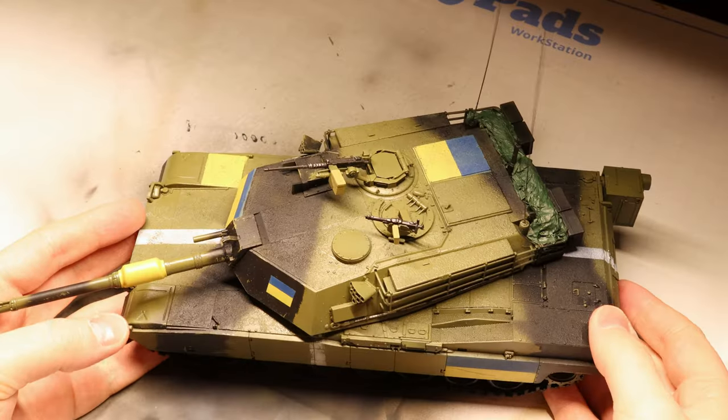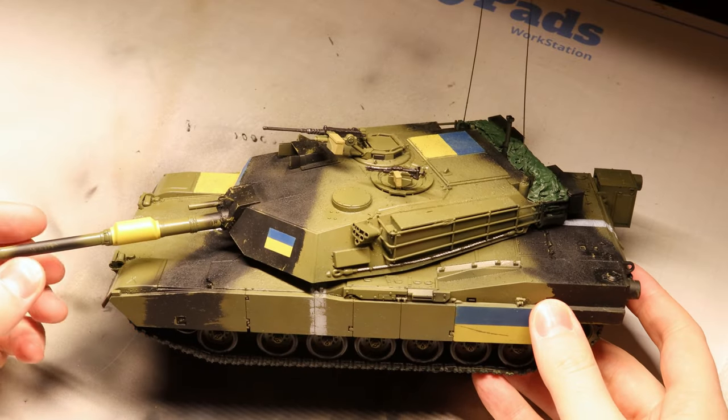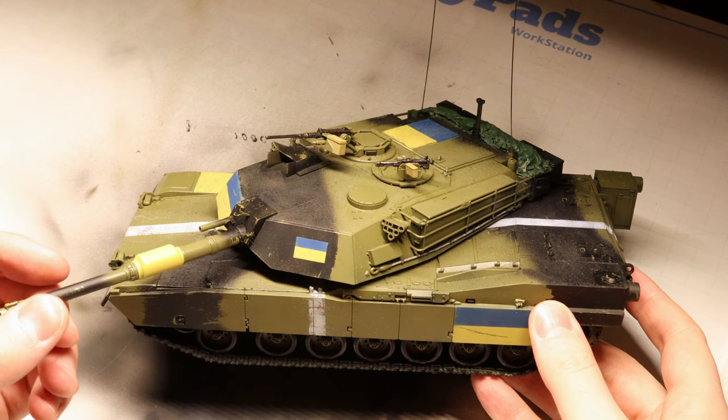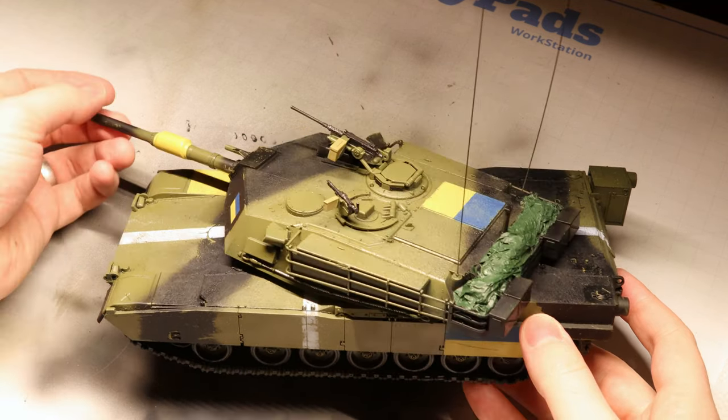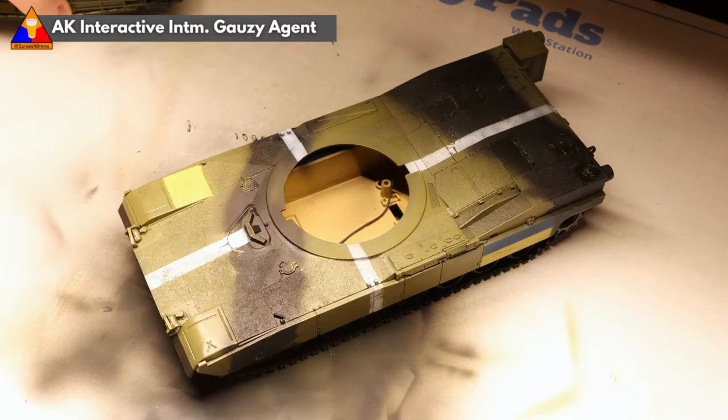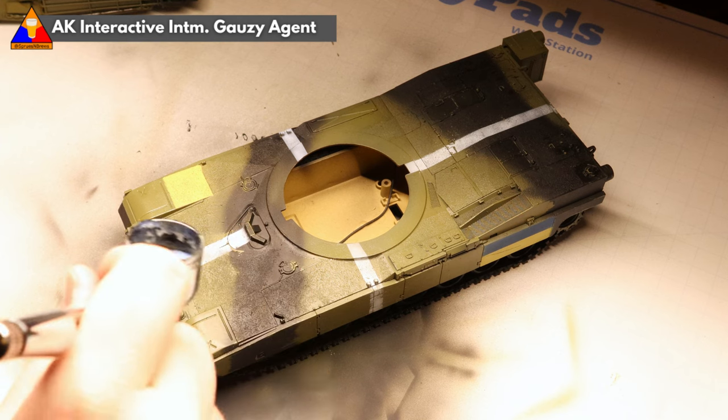At this point I paused and painted in some of our smaller accessories like the turret MGs, tow cables, and the stowage in the turret bustle. If you'd like some tips on painting up these parts I'll link to another one of my tutorials. With all of our painting done, it's time to start weathering. To start we'll need to apply another gloss coat to protect all of our work thus far.